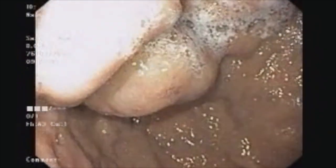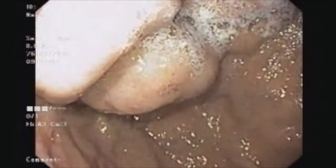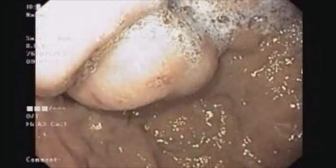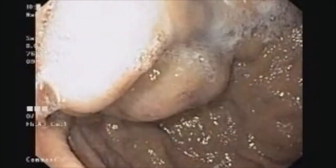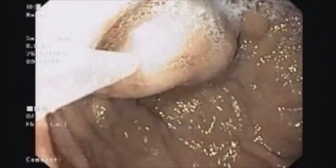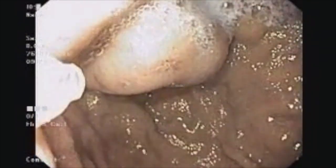We know that glue solidifies when it comes in contact with saline, so we are preparing our needles. We are flushing them with water for injection and selecting a site that is a few millimeters away from the fibrin plug. You can see the needle emerging from the side of the scope at about the seven o'clock position.